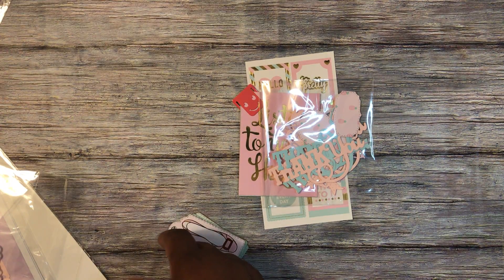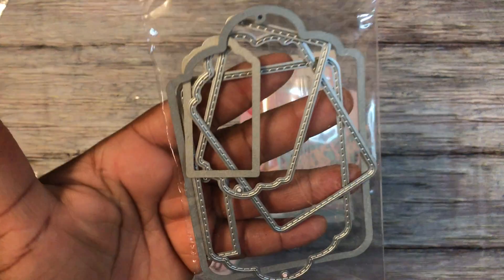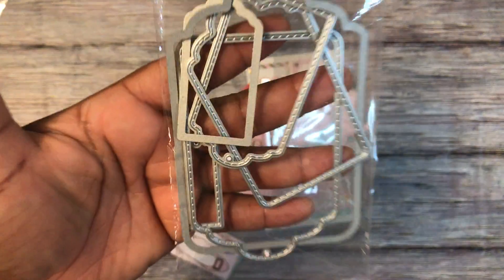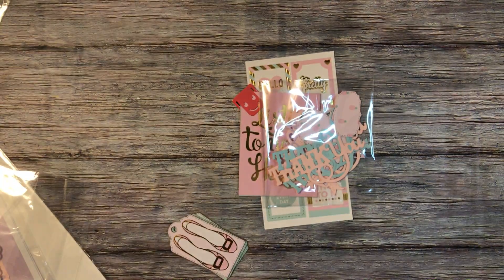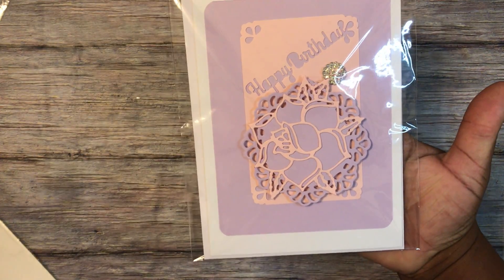This tag die is this set of six frames, and it's from Aliexpress.